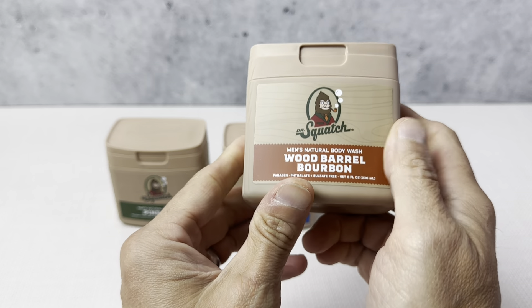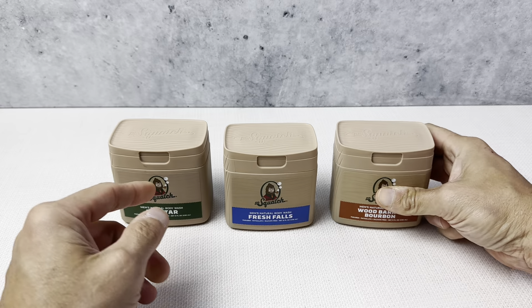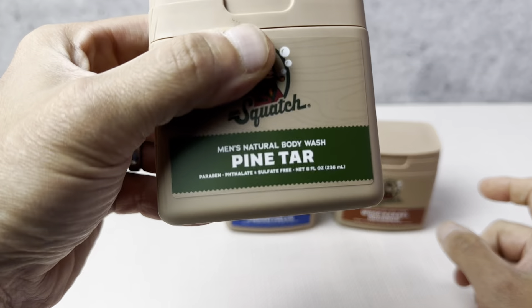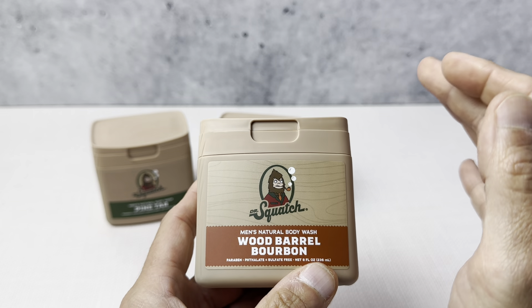This is the three-pack of the Dr. Squatch Men's Natural Body Wash. Eight ounces in each one of these containers. We're going to get three different scents: you have the Pine Tar, Fresh Falls, and you have the Wood Barrel Bourbon. These are all really great scents.